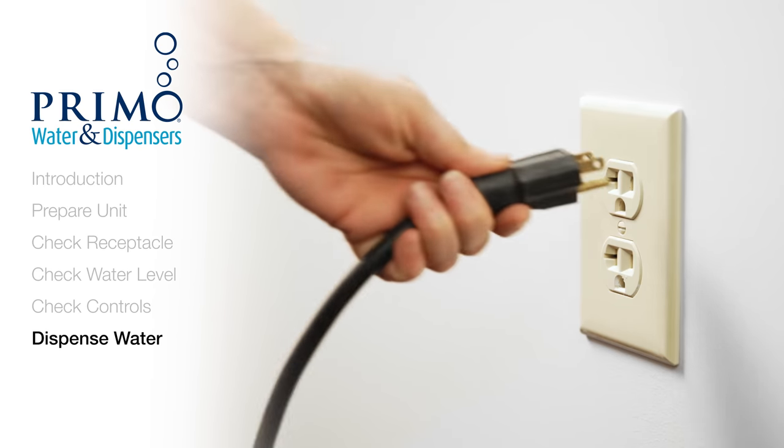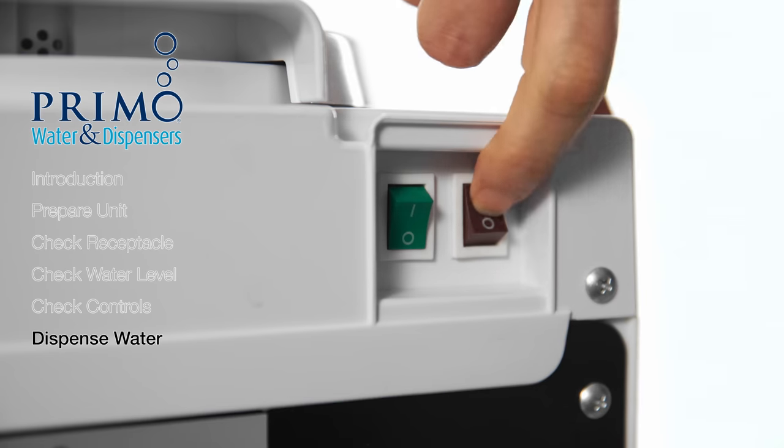If the water is flowing with no issue, plug your dispenser back into the outlet. Turn on your switches and enjoy your water.